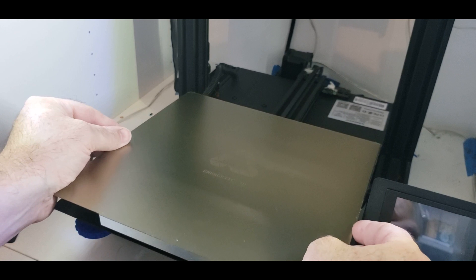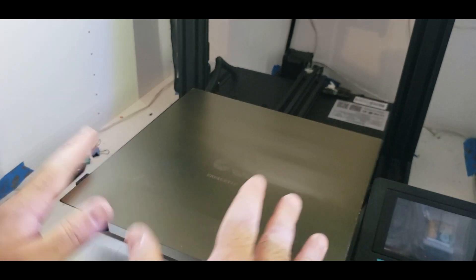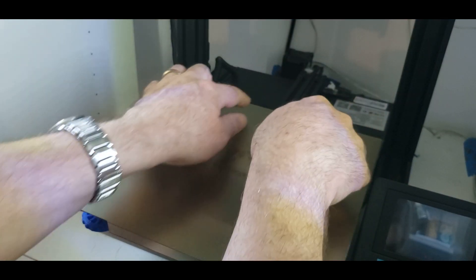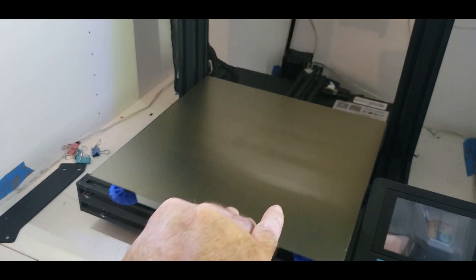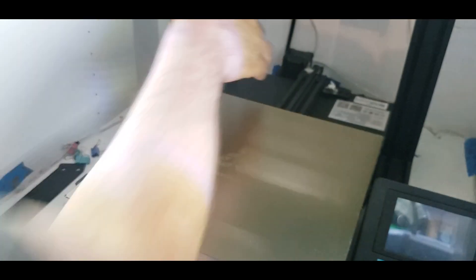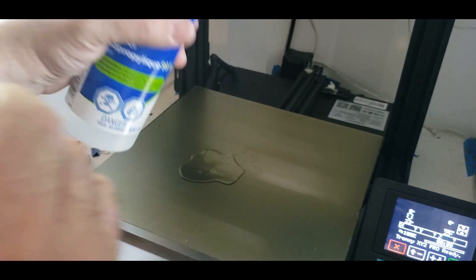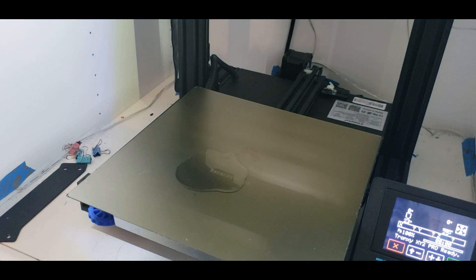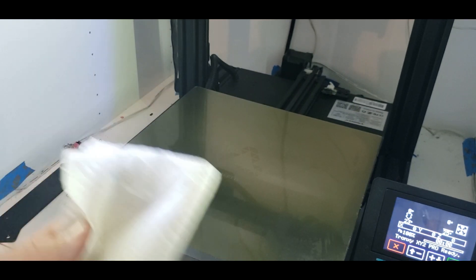Now let's get the PEI sheet on. We're going to literally drop it down and make sure it's lined up. The only thing is I'm a bit spoiled by the MK3S — it has two little pins at the back and a notch that you can slide the sheet into. With this one you just drop it down onto the magnetic pad. That looks good. First thing before printing is to clean the bed — I'll pour a little IPA on there just to make sure there are no contaminants, and give it a quick wipe down.